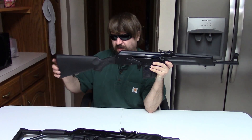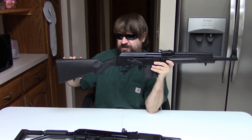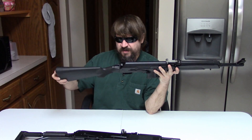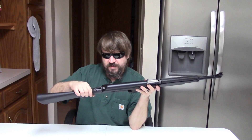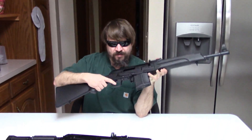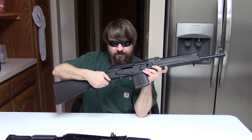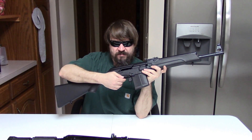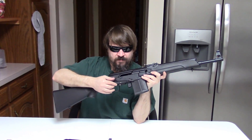It has a really long buttstock with a 14-inch length of pull. The top tang is pretty standard, but it has a small bottom tang that will need to be taken off for conversion. This is one of those that had the trigger in the rear, but you can pretty easily move it forward and fill in the holes.